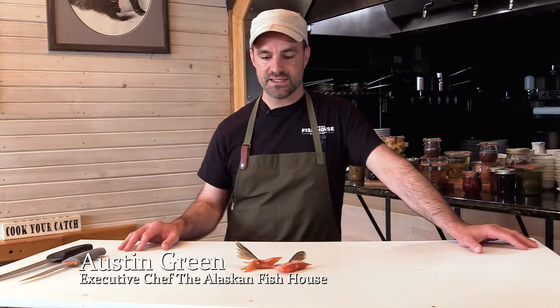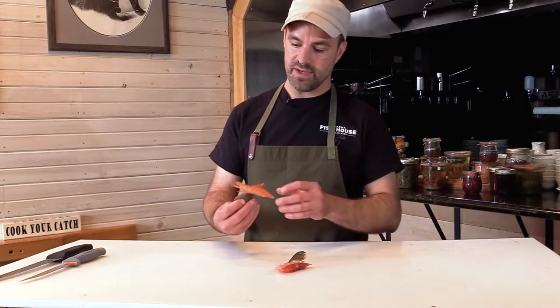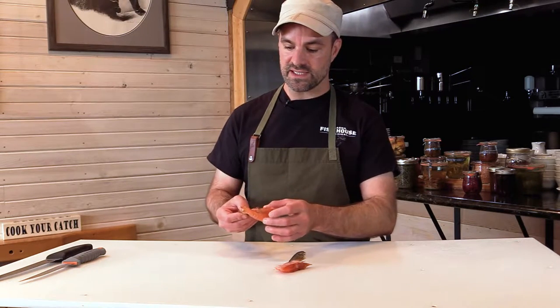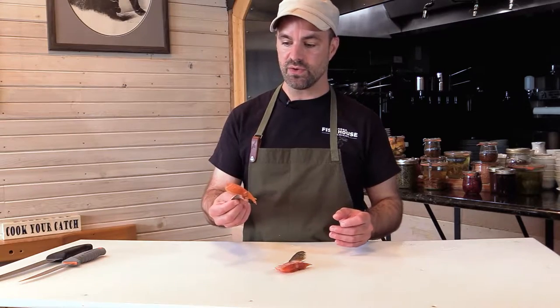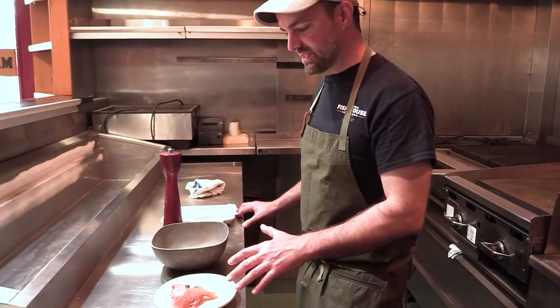Hey everyone, welcome back. My name is Austin. We're here in the Cook Your Catch kitchen and today, part of that king salmon that we caught, we're going to be utilizing the belly fins. The unique thing about these belly fins is that they have a whole lot of fat marbling as well as a lot of collagen in there. So when we deep-fry these, it makes a perfect almost chicken wing where you can hold it by the fin and enjoy all the meat. Alright, so we're going to do our crispy salmon wings.